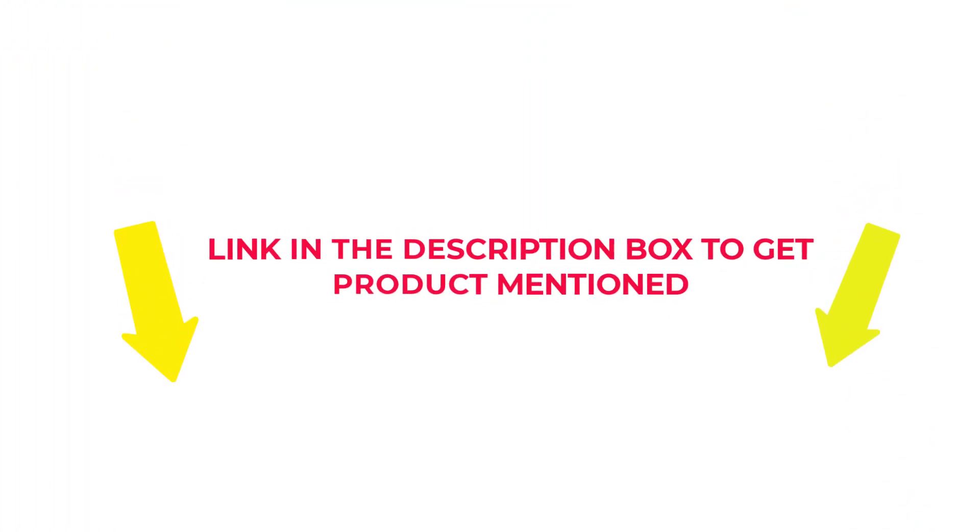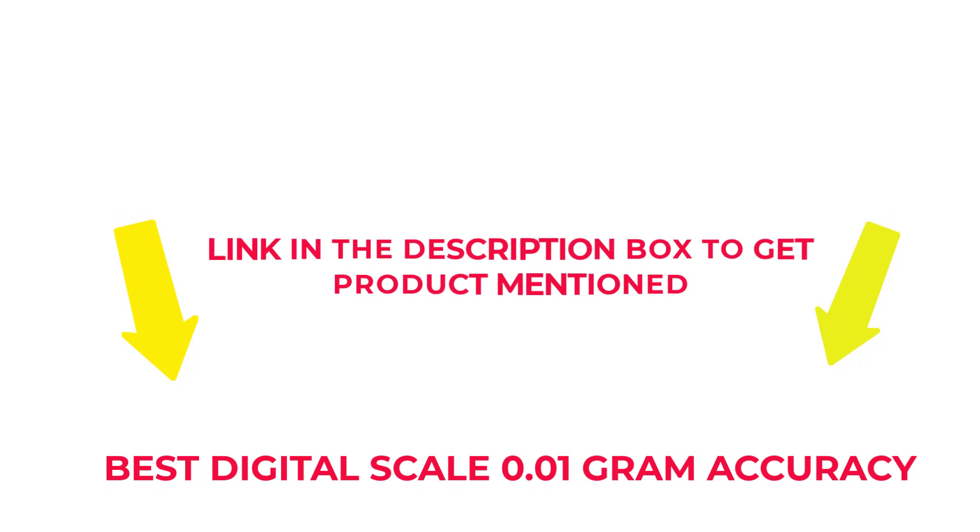If you want to know about the price and other information, check my description. So without any further delay, let's jump into the video to watch the best digital scale 0.01 gram accuracy.